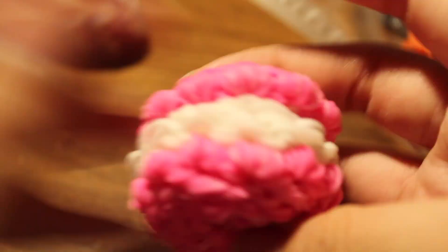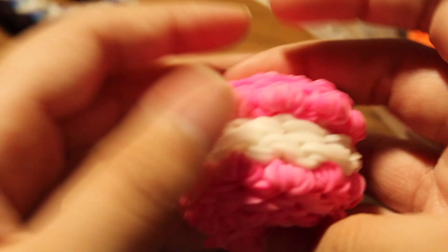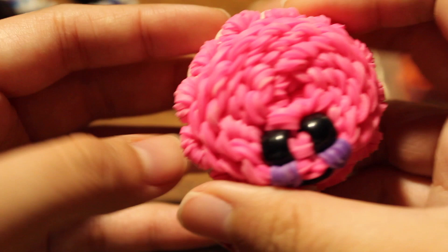I have a Teenage Mutant Ninja Turtle charm with a tutorial by iCrafts. I also have a macaron or Oreo cookie charm I made a long time ago — I never got to post it, but I might. There's a tutorial by Phil and Spiffy. Next I have a Snow White charm with her little cape.